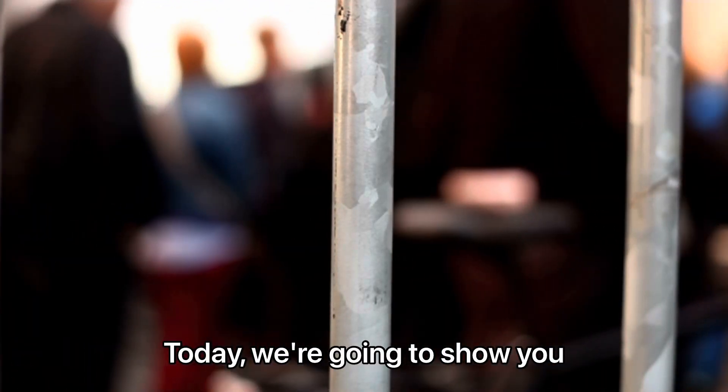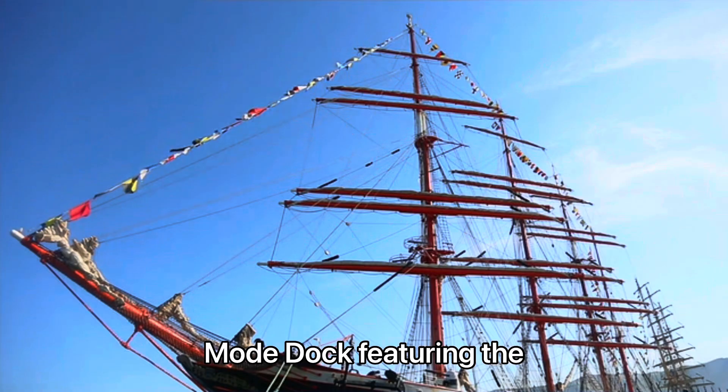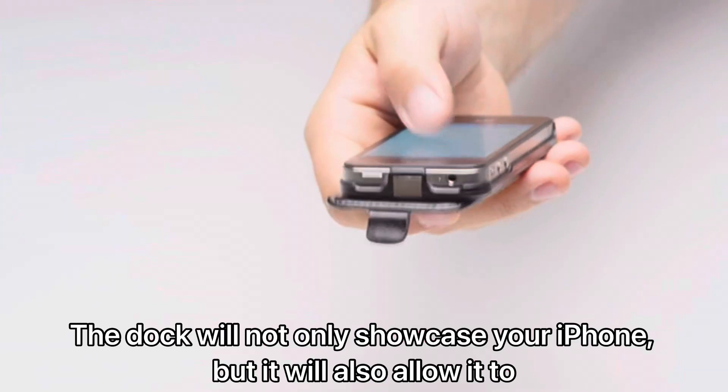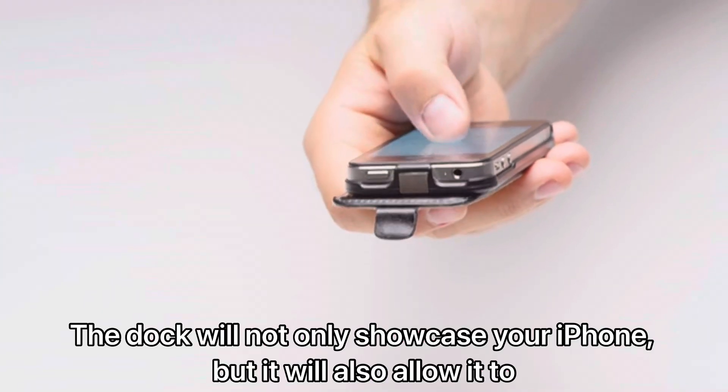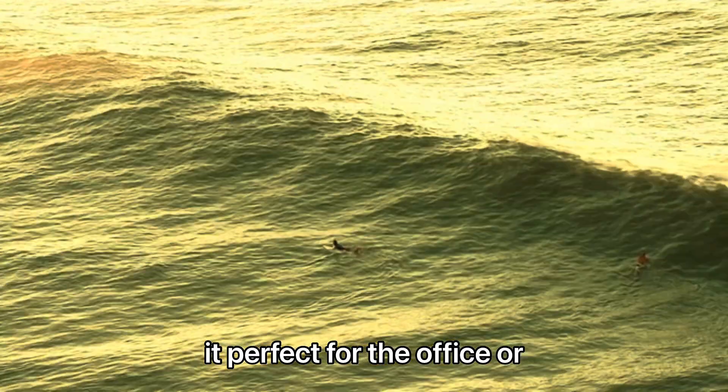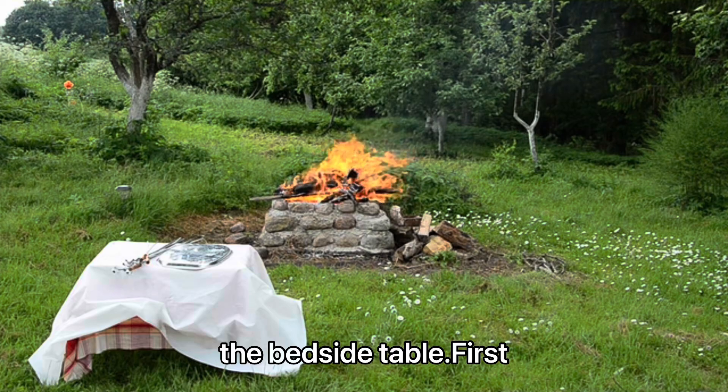Today, we're going to show you how to make an iPhone standby mode dock featuring the amazing music of overwork. The dock will not only showcase your iPhone, but it will also allow it to enter standby mode, making it perfect for the office or the bedside table.